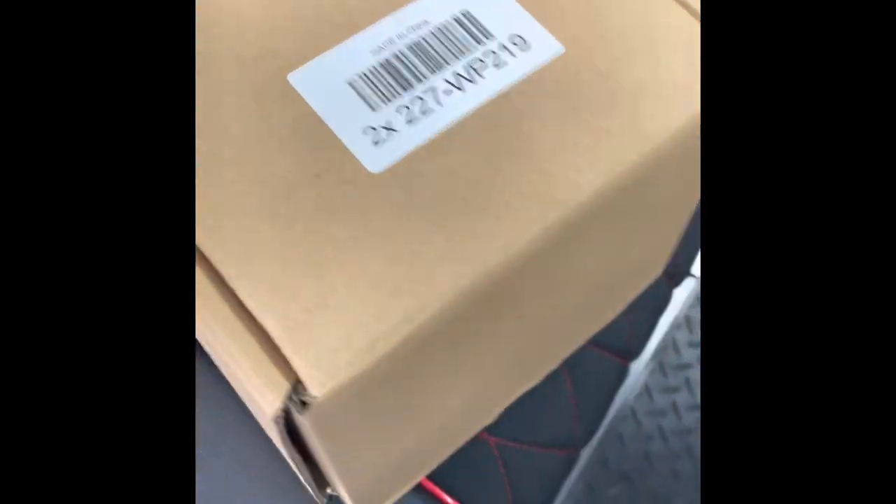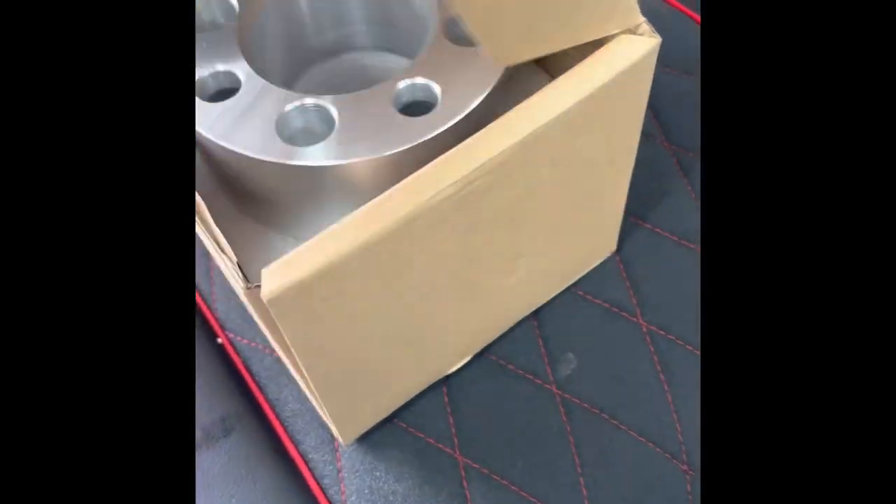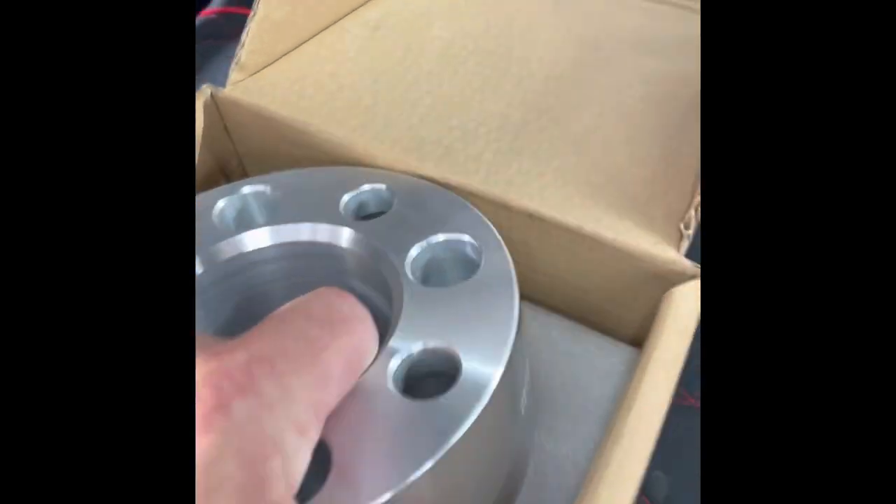Hey, what's up YouTube. Wanted to do another video on my Coleman golf cart — the next project. We went with wheel spacers, two inch wheel spacers. It's gonna give the cart a better stance, handle a little bit better, and look a little bit better too. Hopefully we'll guide you through what I bought and where I got it — I'll post the link on Amazon.